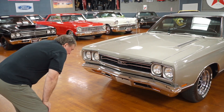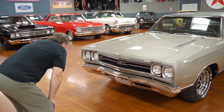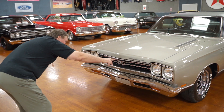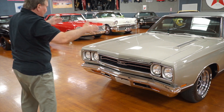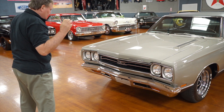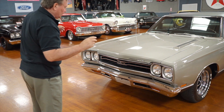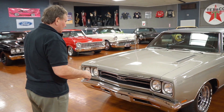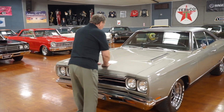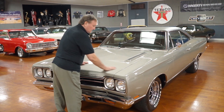Parking lights are amber and nice and shiny the way they should be. Everything on this car lines up — headlight buckets, hood, fenders. The whole front end is lined up as perfect as you could possibly get it. Again, it's not driver quality; it's definitely approaching a show-quality paint job. Phenomenal front end. Let's go down the side and see if we can find any imperfections.